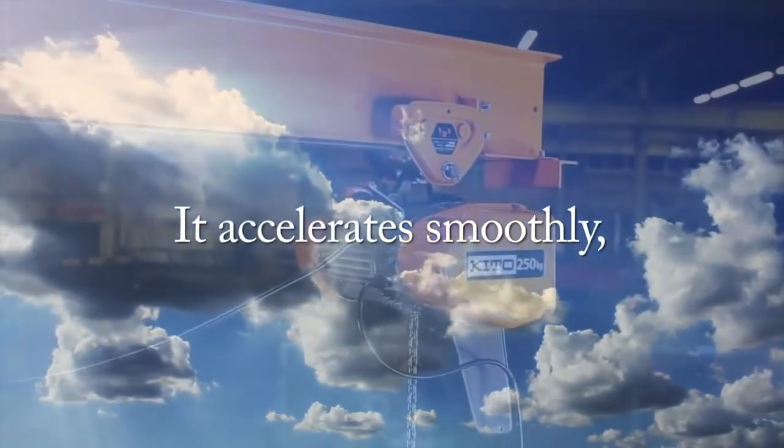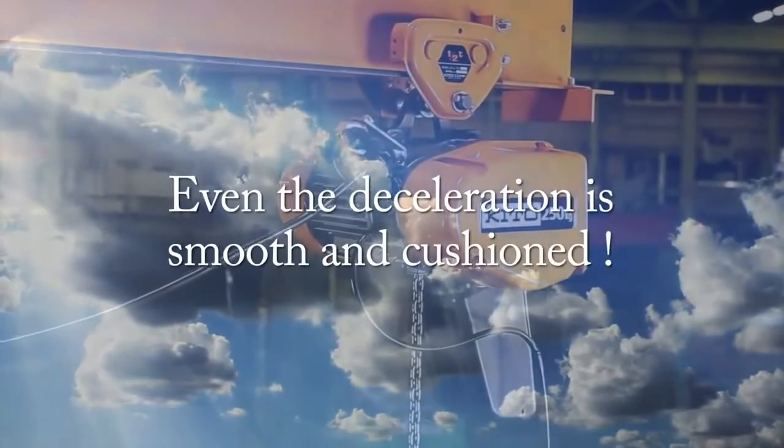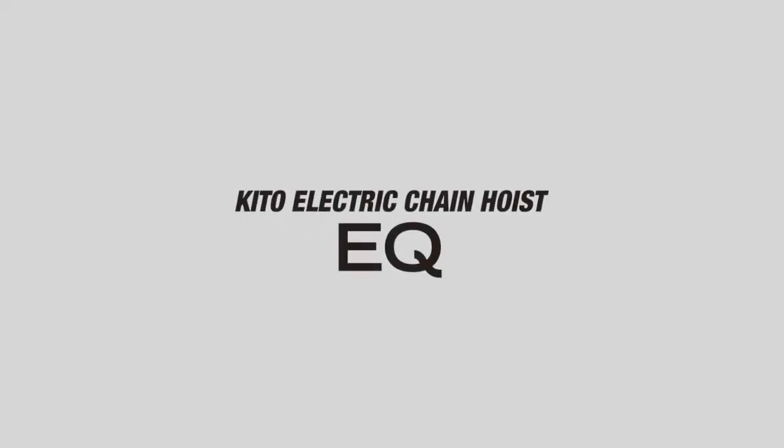It accelerates smoothly, lifting and lowering with a gentle touch. Even the deceleration is smooth and cushioned. The KITO EQ electric chain hoist comes complete with an inverter as standard.